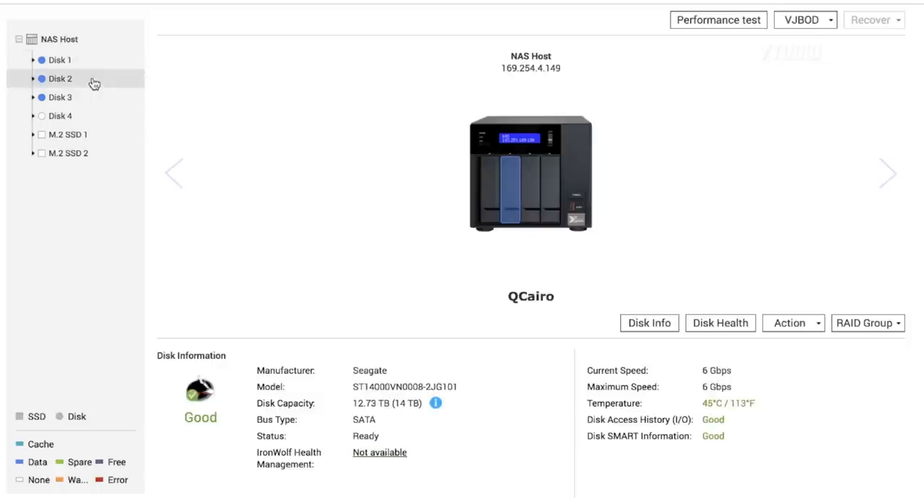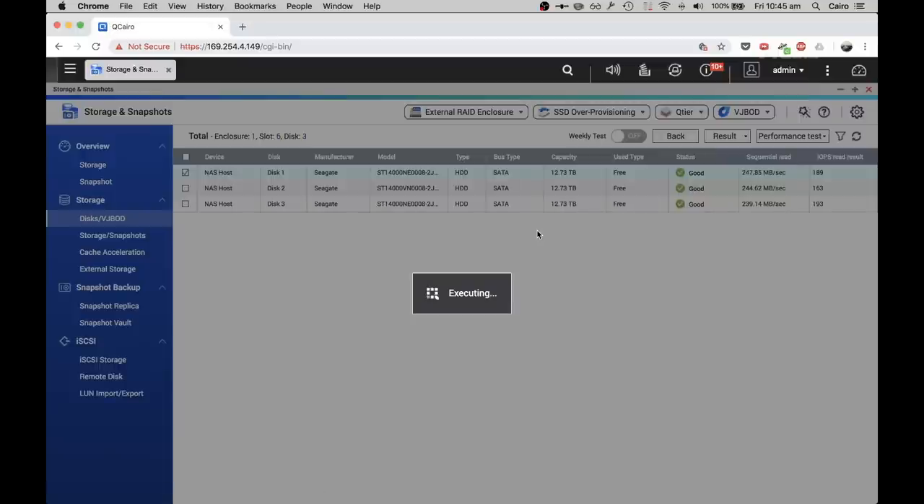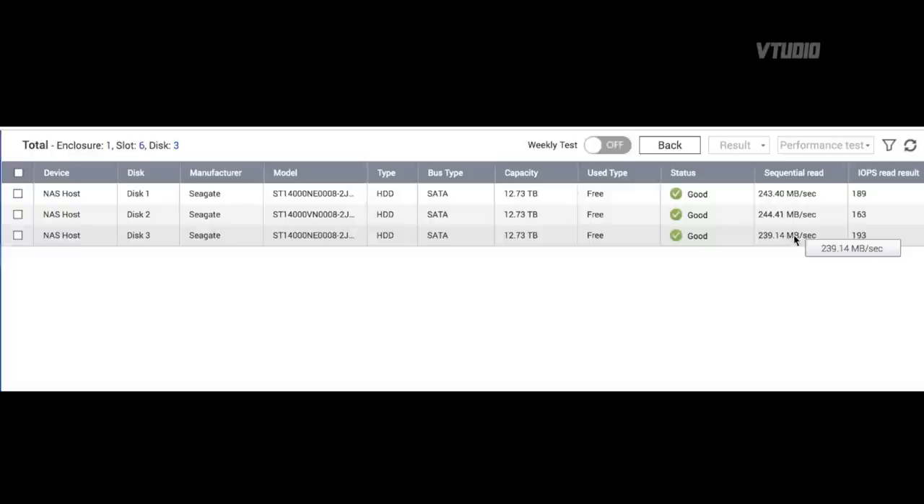From the bar charts, the Ironwolf is around seven percent noisier than the Ironwolf Pro during sequential tests. Looking at temperatures, the Ironwolf drive ran at 45°C while the Ironwolf Pro ran at 43°C. When testing the drives directly on the NAS without transferring from a computer, read speeds were very similar with the Ironwolf slightly faster. However, the IOPS results were dramatically different — the Ironwolf Pro achieved 193 I/O operations per second versus 163 for the Ironwolf. You could clearly hear the difference because the Ironwolf Pro drives were a lot noisier during that test.